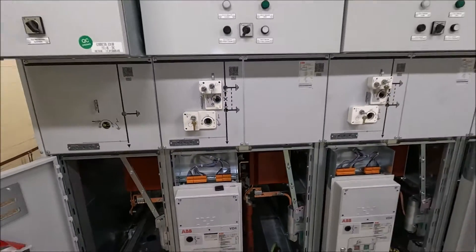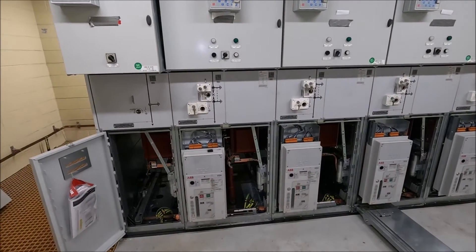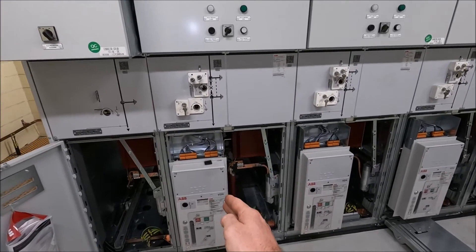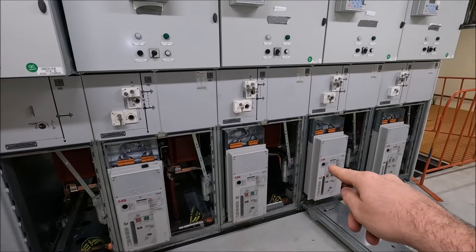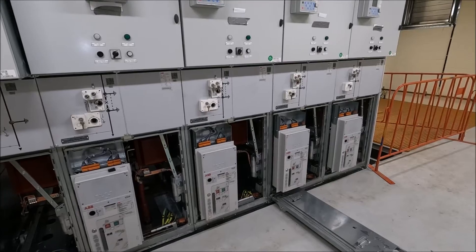If you looked at my previous videos you will have seen my intake switch station video. The intake switch station comes through to the consumer side, which is what this switchgear is, comes into this compartment here, livens up the bus, and then we have three subsequent ring mains coming off there, each rated at 630 amps.